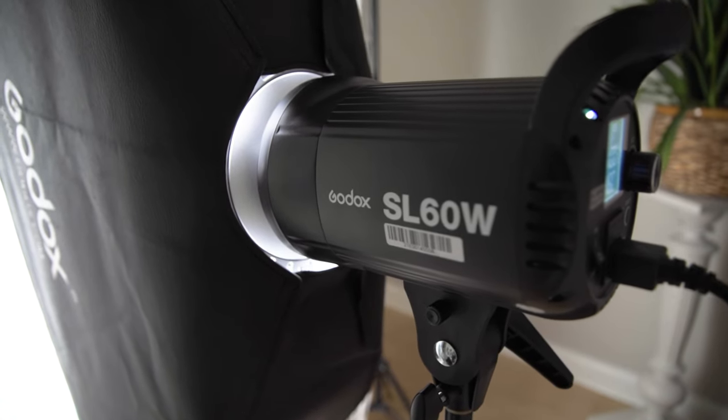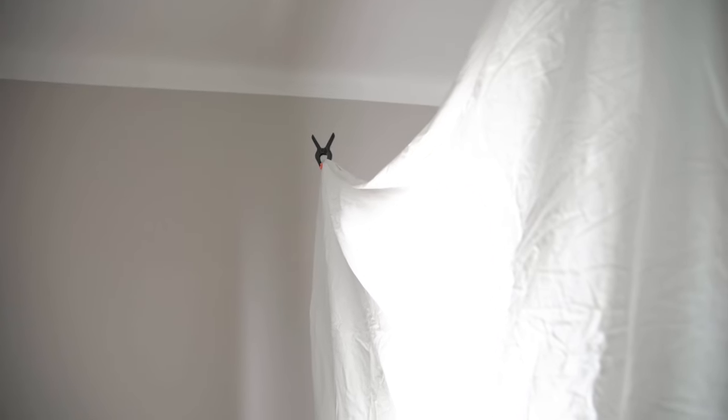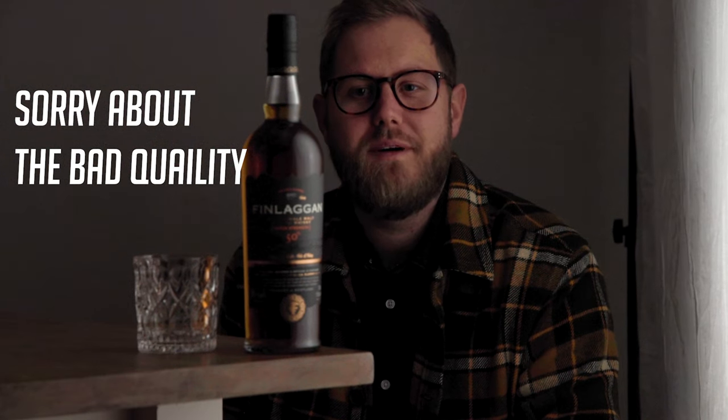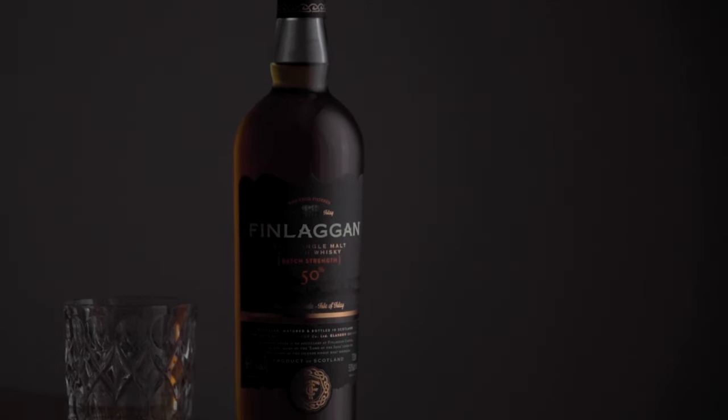I'm using my Godox SL60W with a strip box diffuser on it, and in front of that I hung this bed sheet to get this nice diffused gradient light on the bottle. By having this sheet here I'm making this nice gradient across the bottle that just looks so great.